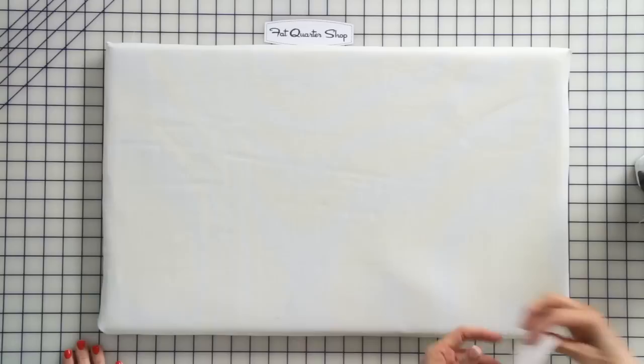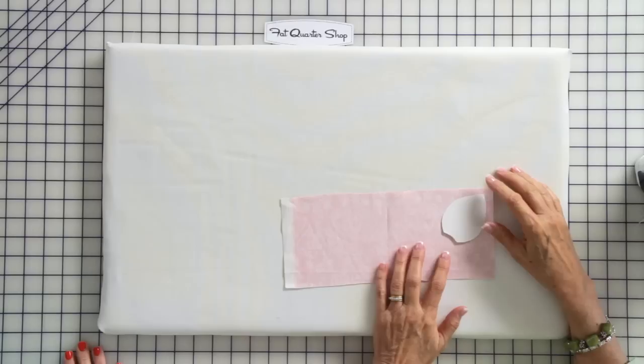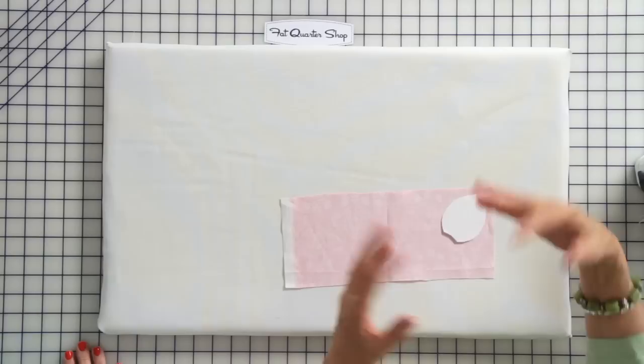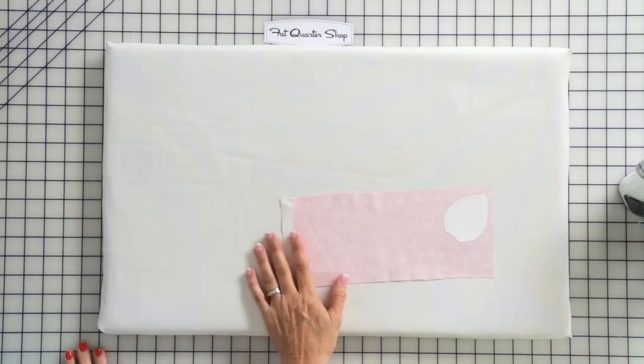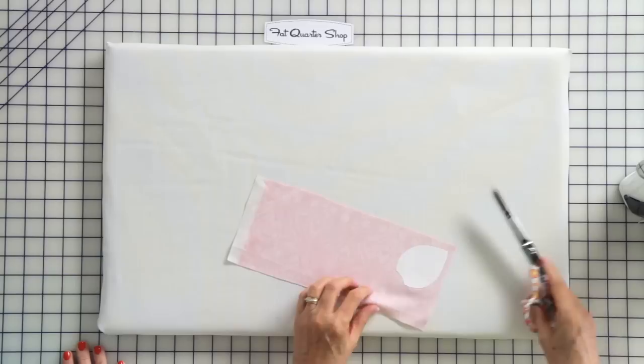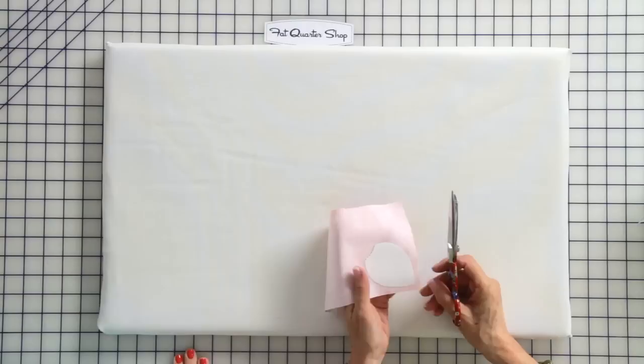I've already cut out a template and I'm going to place it on the wrong side of my fabric. I like to place my template kind of on the bias, because if my long straight edges are on the bias then it's easier for them to curve up over the shape — it just works a little better. You don't have to if you want a specific motif, but it's a little easier. The shiny side goes down, so when the freezer paper fuses to your fabric it's just temporary — it comes off but stays in place for a bit.